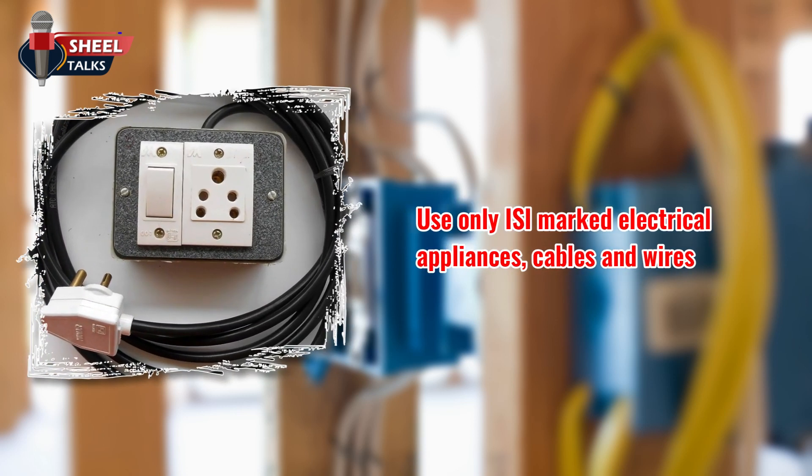Use only ISI marked electrical appliances, cables, and wires.